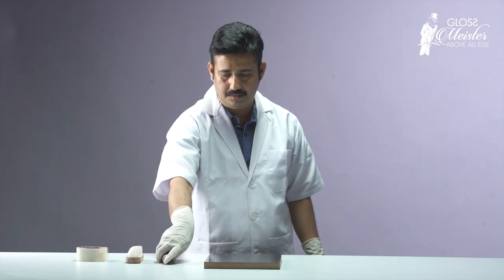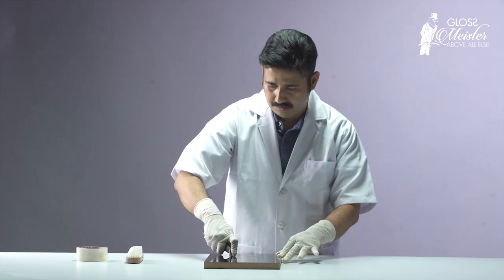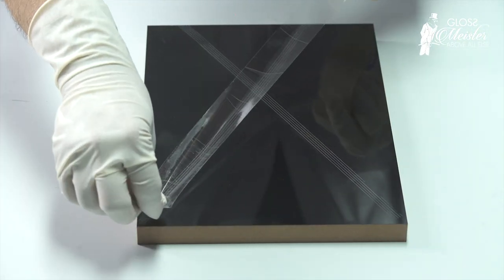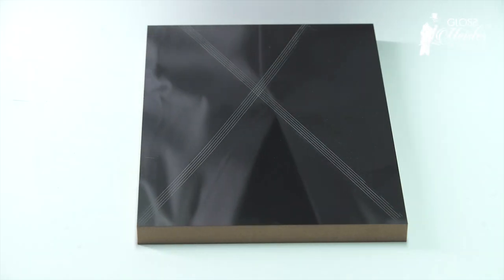The surface is cut with a cross-cutting tool to check adhesion. The cross-cut parts are then covered with an adhesive tape to check for any signs of surface peeling or loose adhesion. When it comes to gloss surfaces, Glossmeister is indeed above all else.